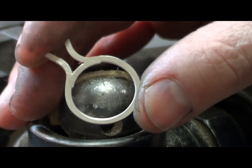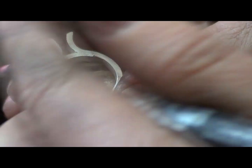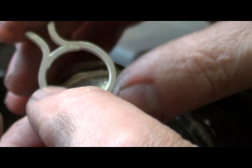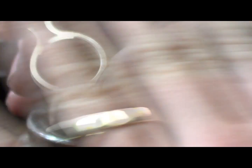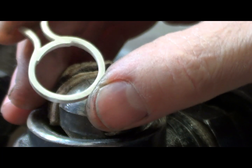I've shown you on a previous video how we soldered this little undercarriage in and how we've used an emery board with a figure-of-eight motion to sand it flush — flat that way. It's actually called lapping, L-A-P-P-I-N-G.